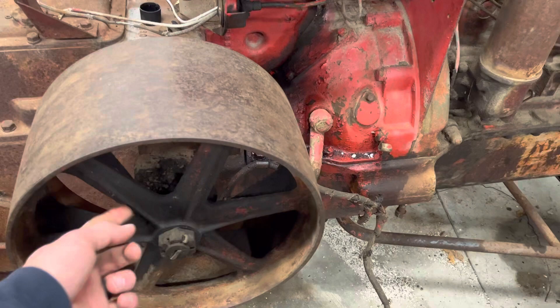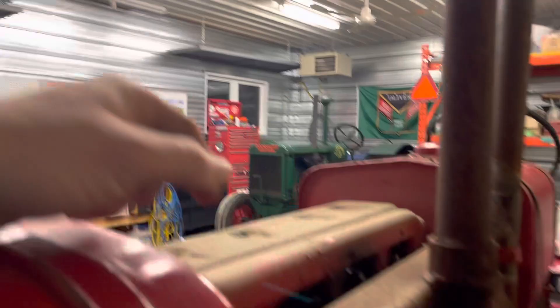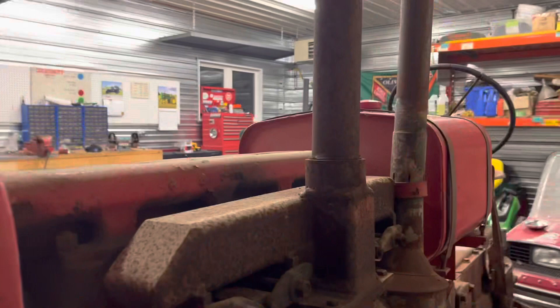The belt pulley is also different. The spokes on the 1828s are kind of inverted, whereas on the 80 they have a different offset. The 80s also have a different magneto and a different carburetor. On this one it's a Marvel Schebler carb, and on the 1828 it has a different carb with an 'N' sign on it, and the air breather is a little bit different too.